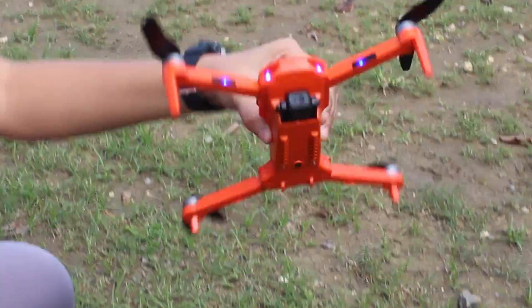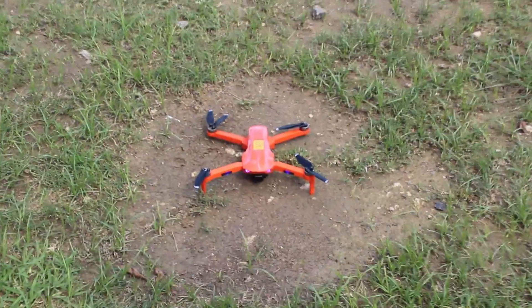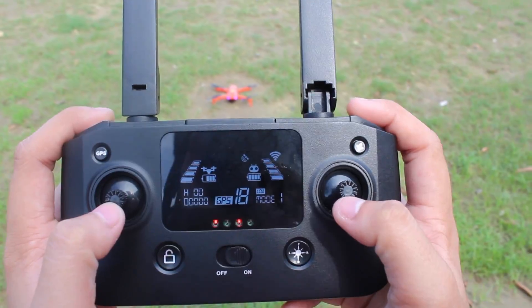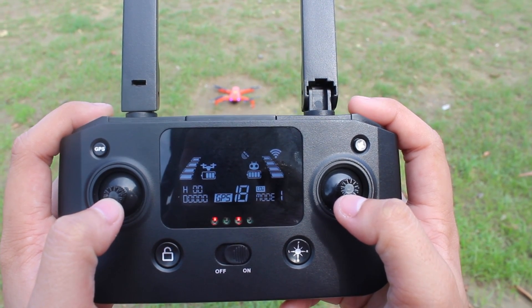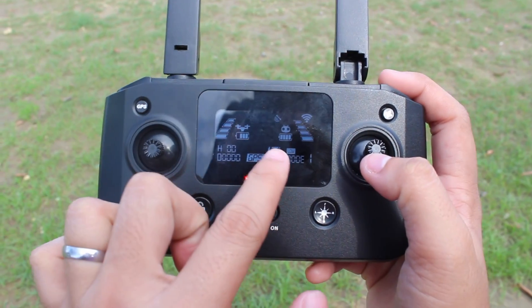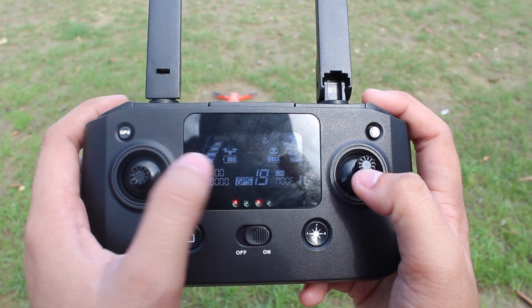Place the drone again on the ground and step 1 meter away or more from it. For about 1 to 4 minutes, the drone searches for GPS signals. Once the beep sound is heard, wait until the controller shows GPS stars of more than 8 before unlocking the drone.